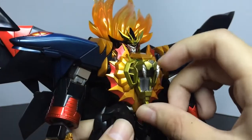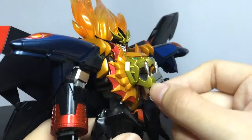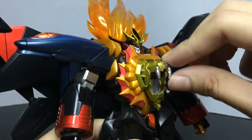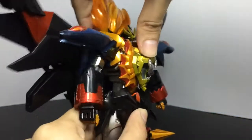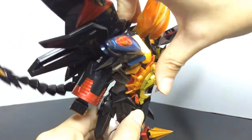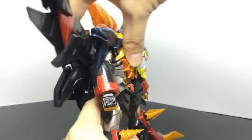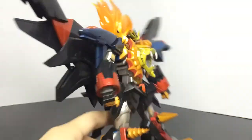The lion mouth can move, and there's a moving part right here. The head can wiggle. The torso articulation can lean forward pretty far, and back — not too far but very good.